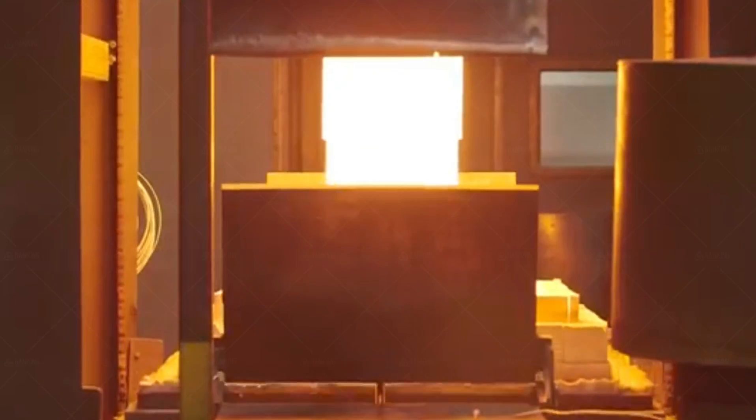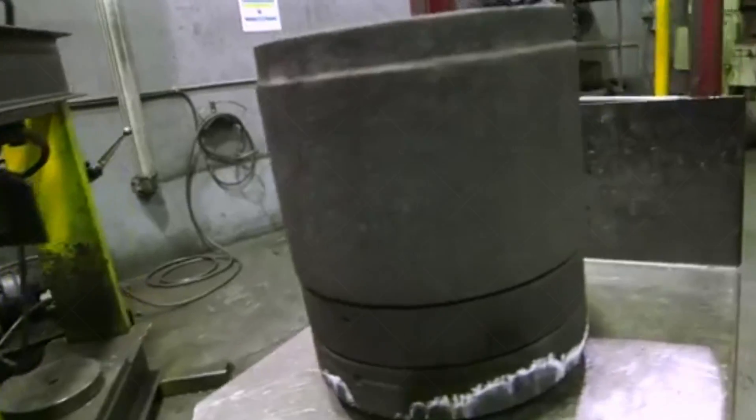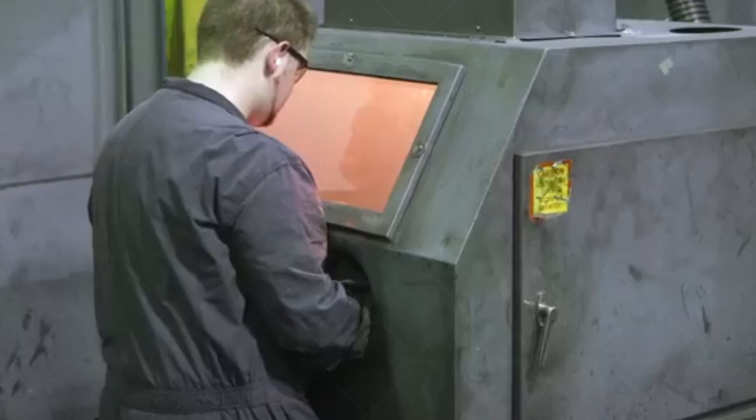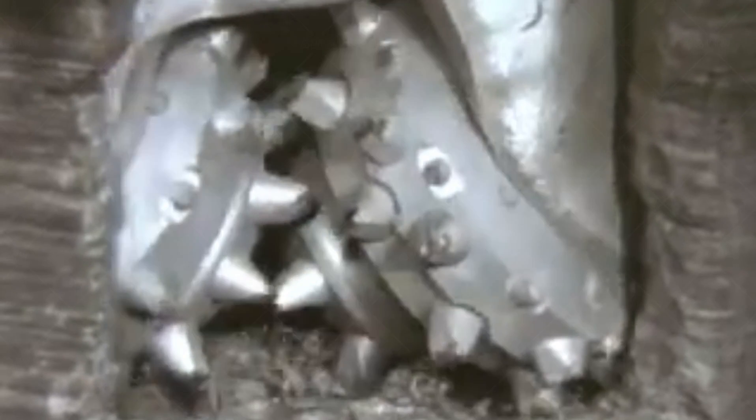PDC bits drill a little differently than tricones. The cutting structure is a thin wafer of synthetic diamond bonded to a stout shoulder. In many formations, a tricone bit drills by crushing. A PDC bit, however, drills by either scraping or gouging the formation, depending on hardness. You will notice that PDC bits have jets, while we usually take the jets out of our tricones. There is a reason for this.